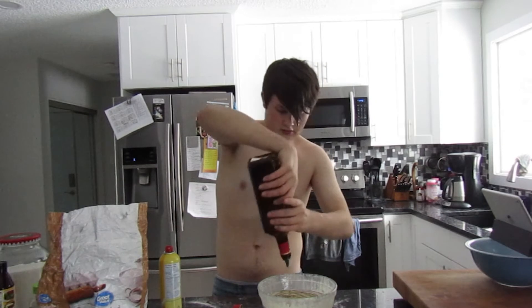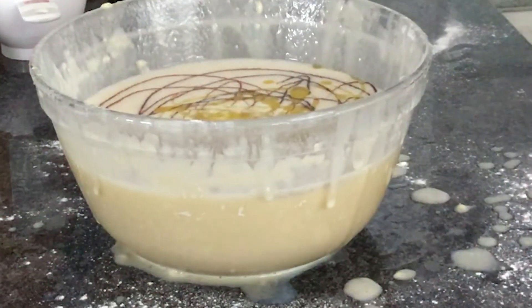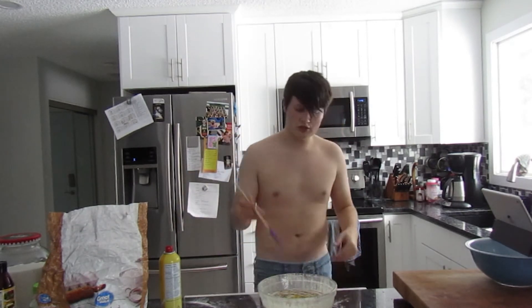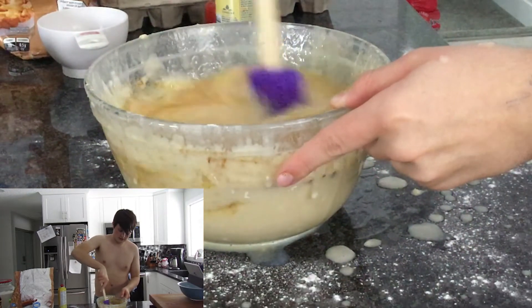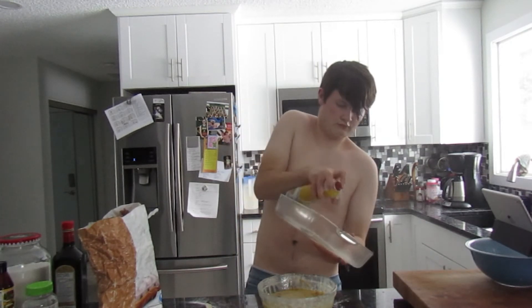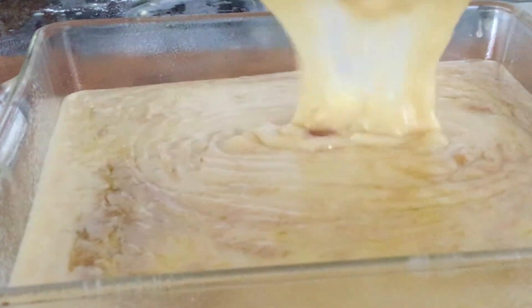That sounds awesome, doesn't it? That is it, really — it's a very simple recipe. Now what we're gonna do, we're just gonna mix it. I do like some pockets of oil, so you don't need to mix it all the way — that is good. Take a pan, and of course you wanna dump it in. That is awesome! Look at that! Oh, there's your fruit gummies.